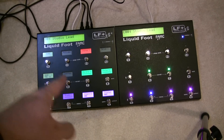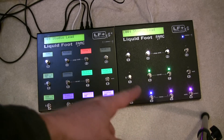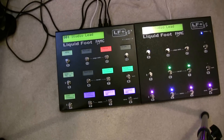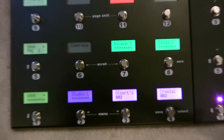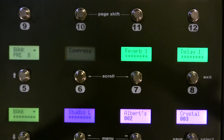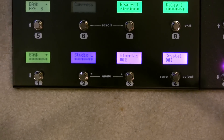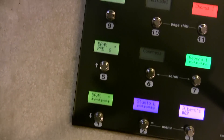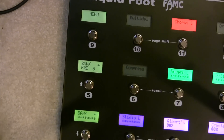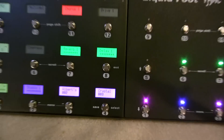Here we have a configuration where this unit is the master and this unit is the slave, connected together via Cat5. The active page is programmed so the original configuration has six IA switches at the top, three presets — preset one, two, and three — on the bottom, and then some bank up/down and a menu button which also acts as a tuner if you hold it for two seconds.